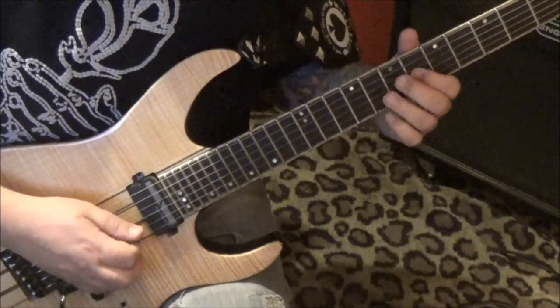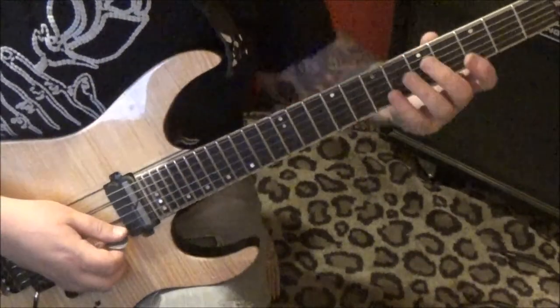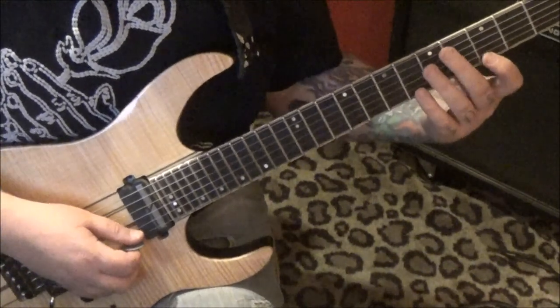Open G — a little diminished thing he's doing, and he's harmonizing over it.